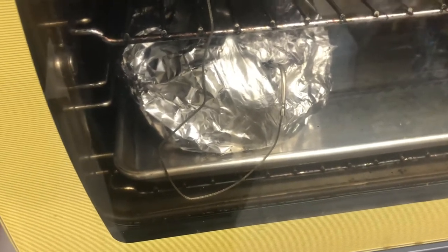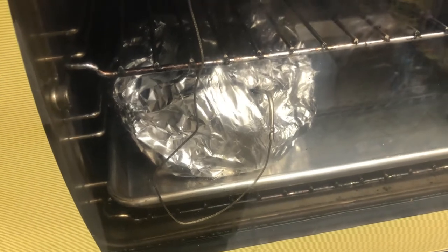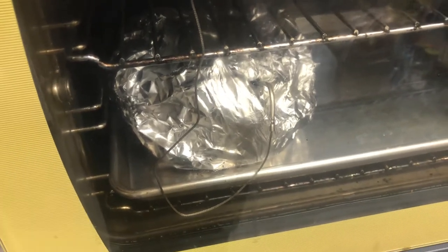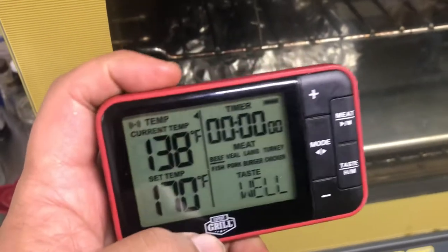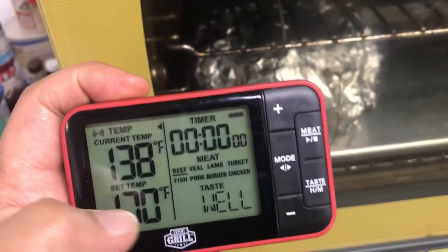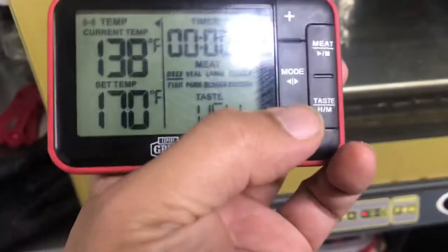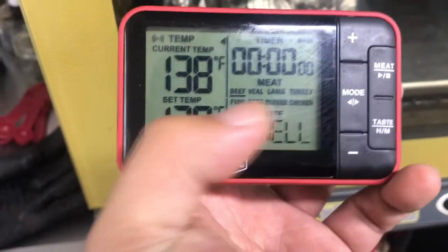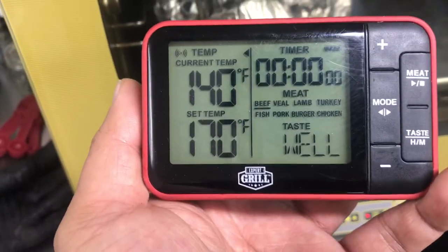A crock pot would be even easier because there's less pressure — the lids latch less. But this is the thermometer in operation.